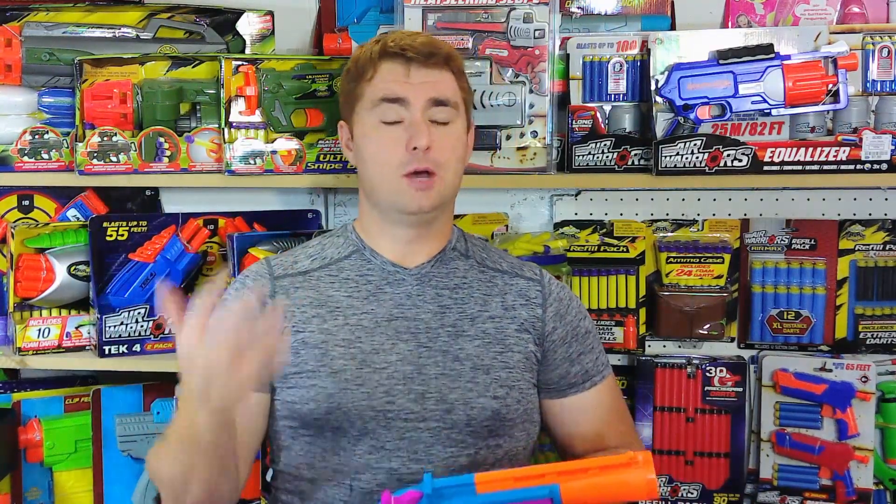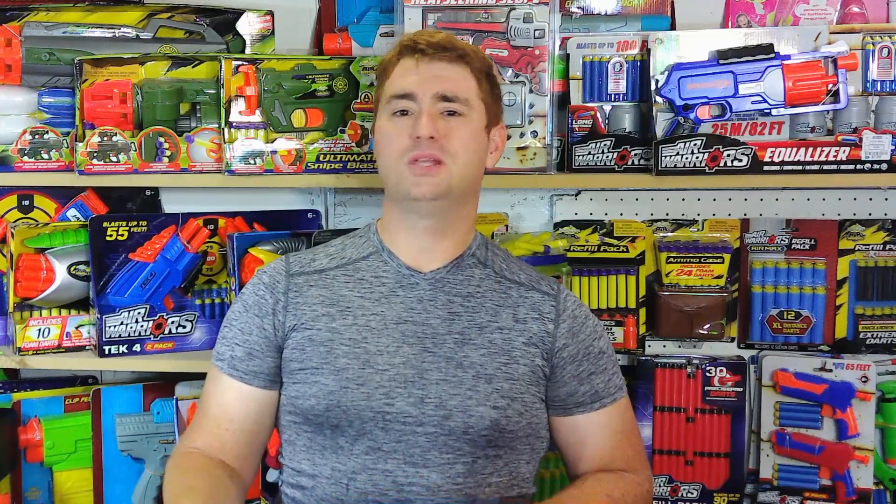Busby introduced a number of new blasters and I was the very first reviewer given access to them, because as you can see behind me, Busby is my favorite company — has been since 2004 when I picked up my very first Busby blaster, the Double Shot. They do things kind of different: a mixture of good performance, funky designs, wild color schemes, and a unique personality. They're not just a copycat. They have their flubs once in a while, and then they have some good ones, just like every other company.